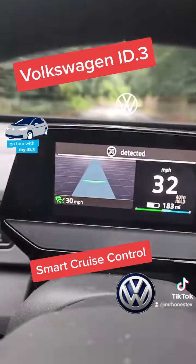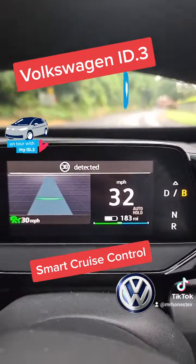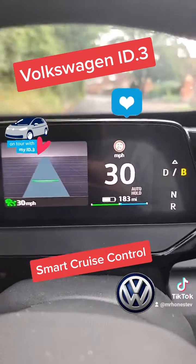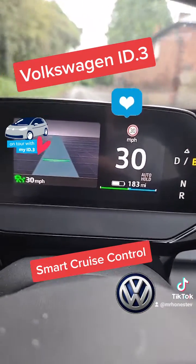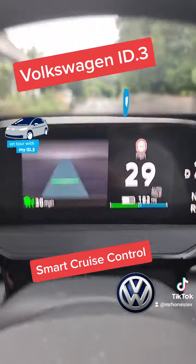Very good, especially if you are somewhere you've never driven before. It allows you to drive without breaking speed limits if you're not sure what the limits are. The car will automatically do it for you — save you getting those speeding tickets.